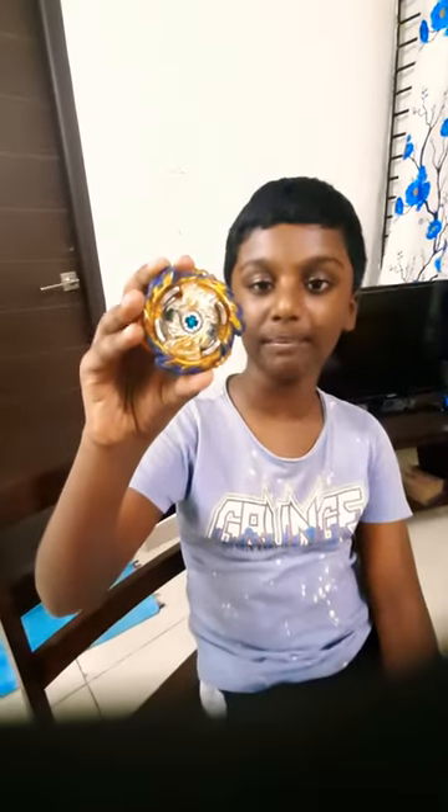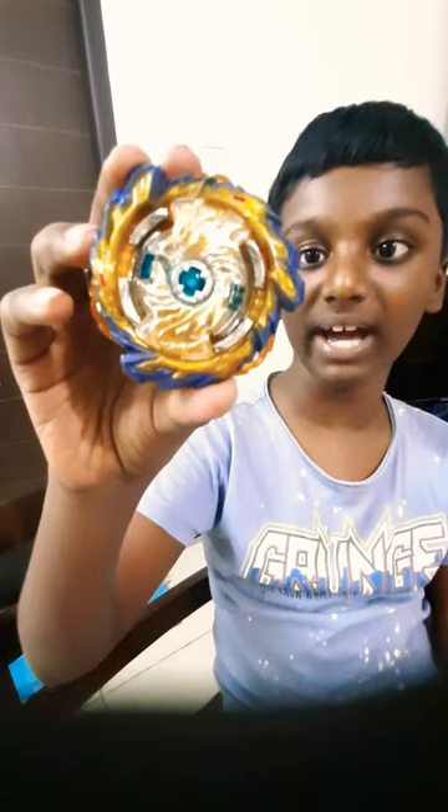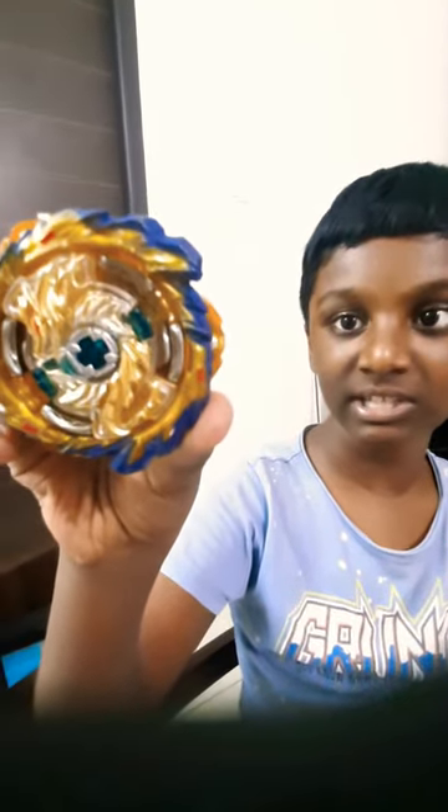Hi guys, today we are going to get a look at my Neeraj Fafnir. I bought it at Amazon — you can go and buy it there if you want. It's strong, it has speed, and it also has a nice tip that makes it even more strong. You can go and search it on Amazon.